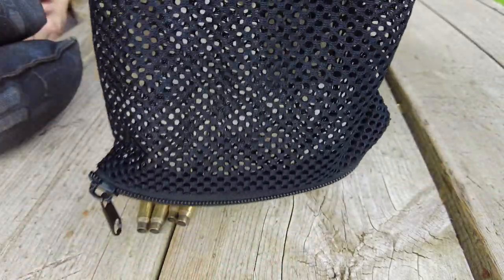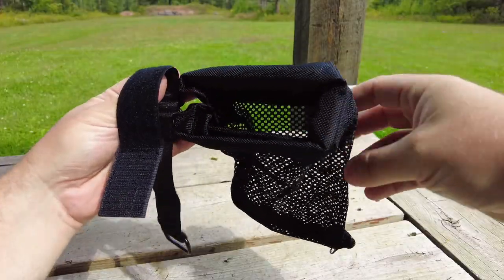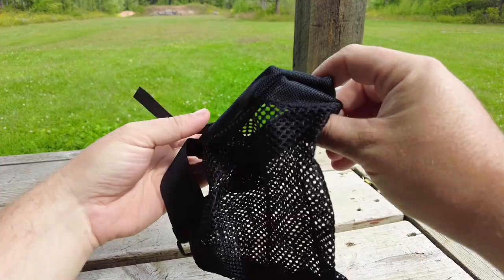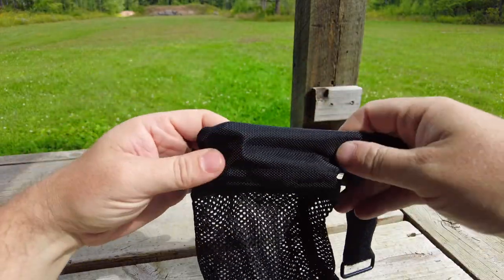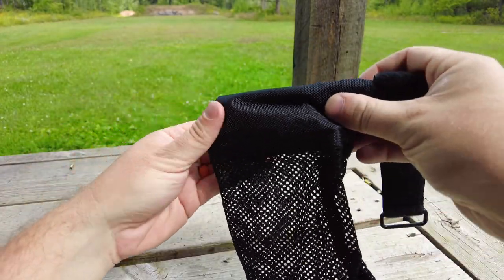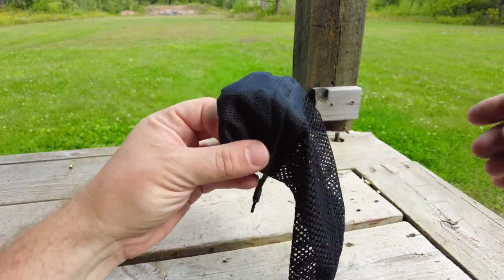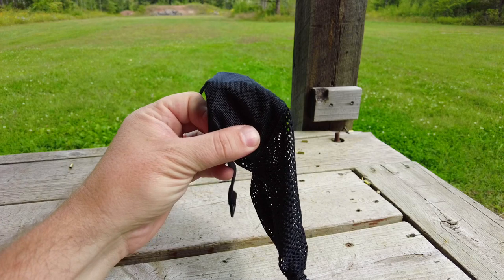The zipper is nice and smooth and the features on the product work as designed. So if this is something you need for your AK or your AR to keep brass from flying all over the range, or you just want to collect it — keep it from hitting the ground, perhaps you're a reloader and you don't want it to get all scratched up.